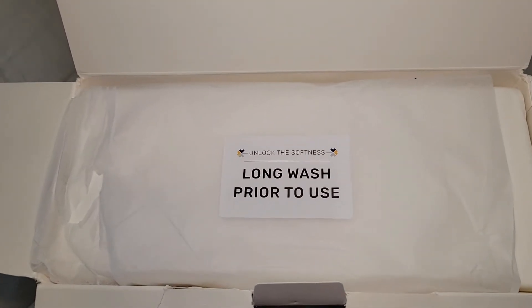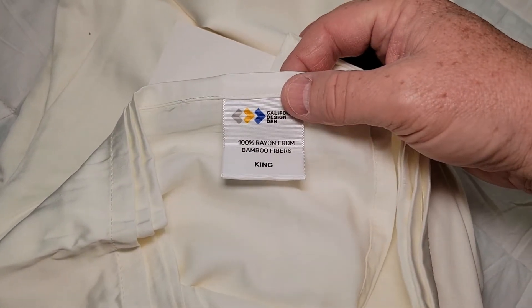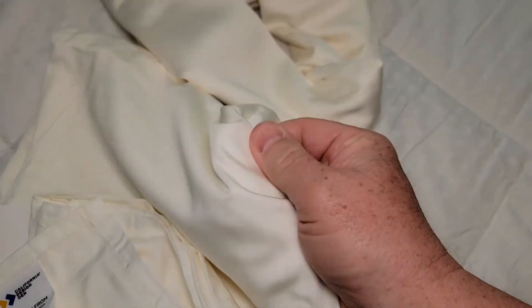It does have a tag here that says wash prior to use. The tag on it says 100% rayon from bamboo fibers. These feel really nice.